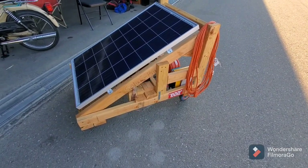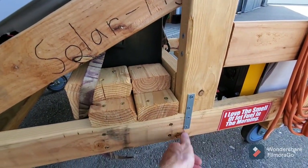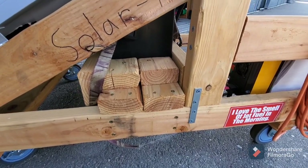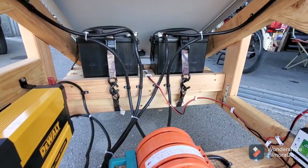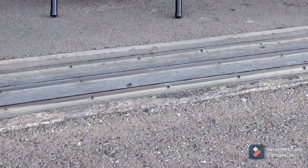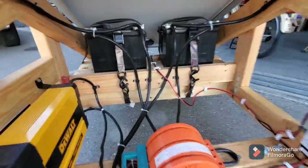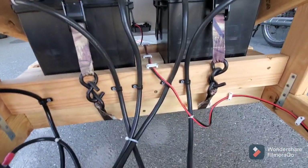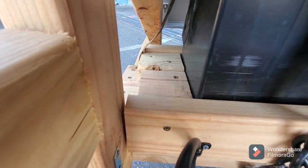As far as overall construction goes, it's nothing more than a bunch of two-by-fours slapped together with wood screws and a couple of pieces of steel to hold it together at critical points. These batteries weigh almost 50 pounds each, so I wanted the frame to hold up, especially rolling over the bumpy door tracks. I've got tie-down straps holding the batteries secure and built the frame around them so they don't slide around.